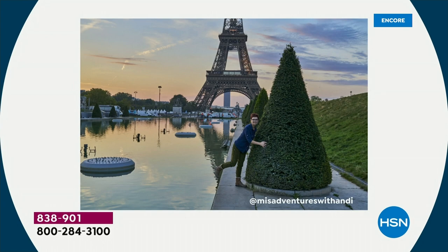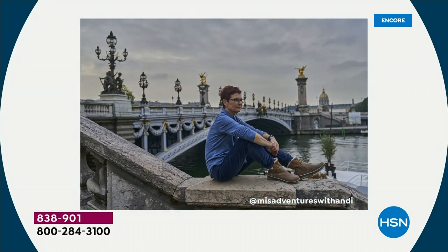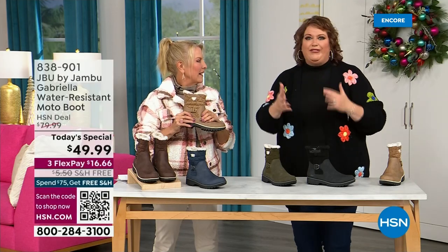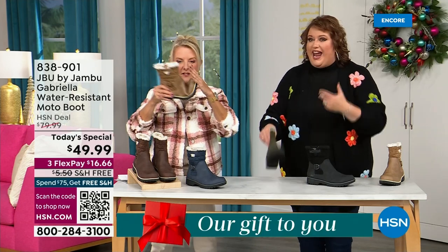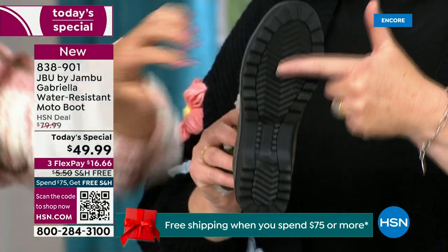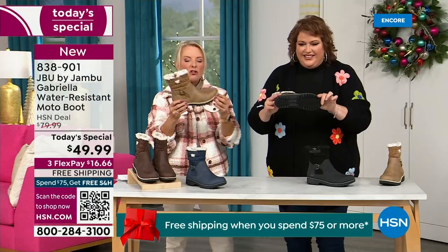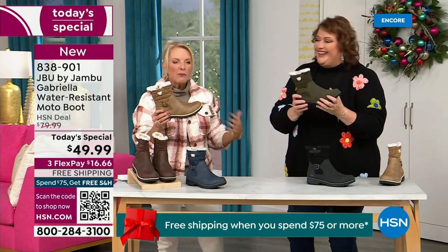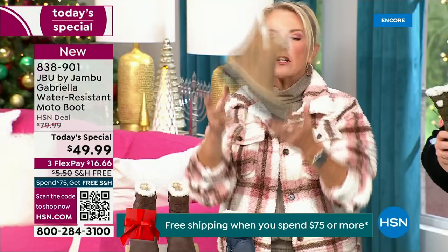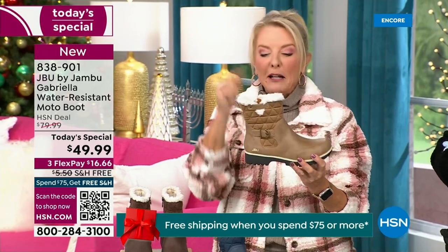I'd like to introduce Andy Fisher — not only a Jambu fan, she's a travel blogger. She has the Gabriella on with no snow in sight, no cold temperatures. Why? She's traveling, she's on the go, she wants to be comfortable. And what she pointed out is the AllTerra traction — you can see how great the traction is without the weight. That's what's amazing. When you see a traction boot and look at all that base, you'd think it's going to weigh like two cement bricks, but they're super lightweight. And yet you get incredible traction.